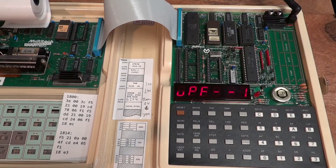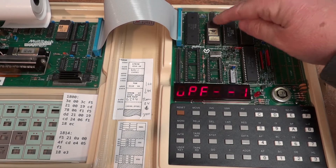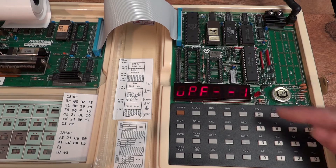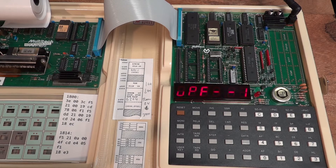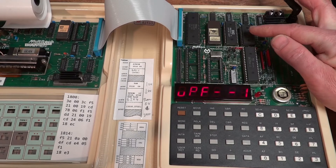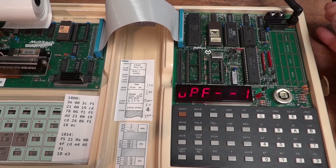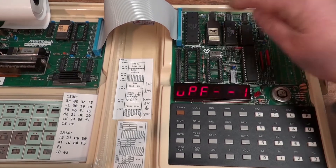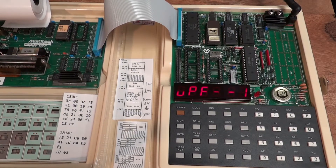Here we have the Z80 processor — it's not a Z80A, so it's clocked at 2 MHz. Then here we have the EEPROM which contains the monitor program for entering, debugging, and executing Z80 machine code, which is up and running here right now on the display. Then we have two kilobytes of system RAM here, which is used by the monitor as well as the built-in BASIC.